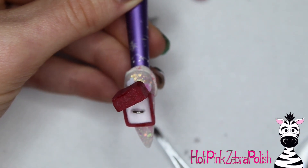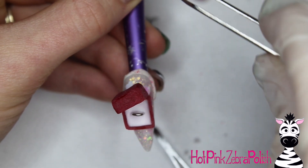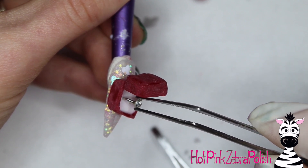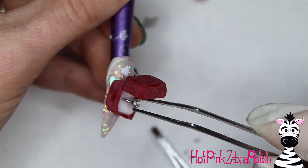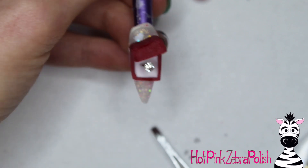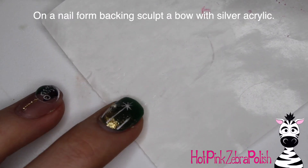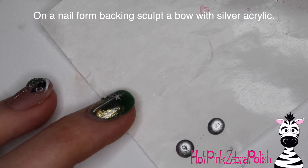The rhinestone I'm using has a pointy bottom, which makes it look a little bit more engagement ring-like than a flat one — it gives it more of that 3D look. It reminds me of the iconic Pink Panther with the giant ring, so it looks like a huge diamond ring. After it sets up, secure it on the bottom with just a little bit of clear acrylic — not so much that you can see it, just enough to hold it in place. Then on a nail form backing, sculpt a teeny tiny little silver bow.